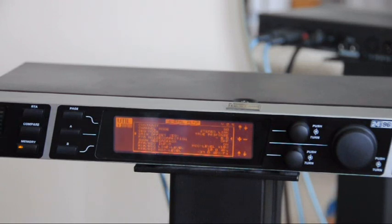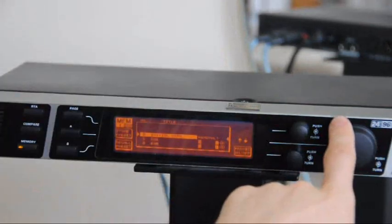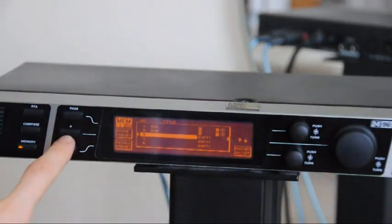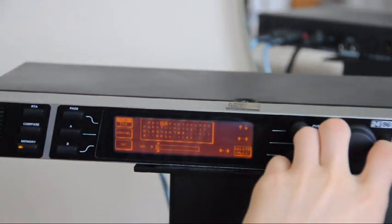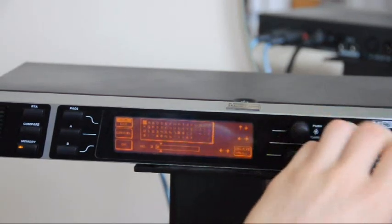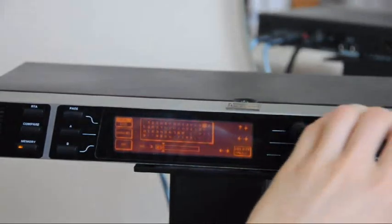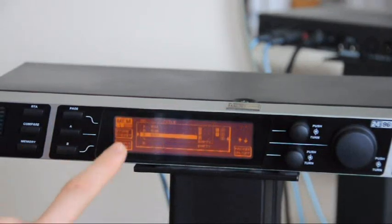Now we can go to Memory and save our settings. Use the big control knob to come down to a bank like 3 which is empty, press A to Store Preset. You can then use the big knob to select letters for the name — for example E, Q, and so on. Press OK and the settings are saved. And I think that's all — we can now enjoy listening to some music.